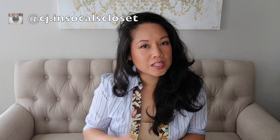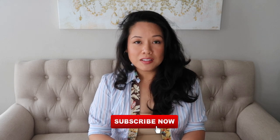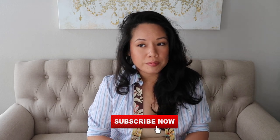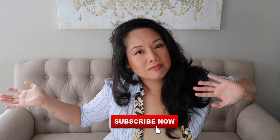Hi guys! Welcome back to my channel. I'm CJ in SoCal. If you're new to my channel, welcome. Please like and subscribe. I am a fashion channel and I've been doing lots of unboxings and I like to do reviews and give my input on all the stuff that I bought. If you're into designer dupes and bags and fashion, I'm it.